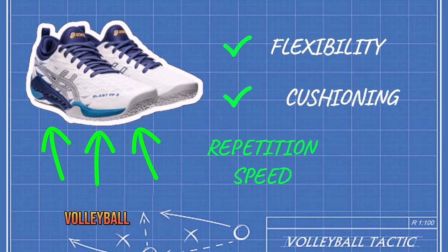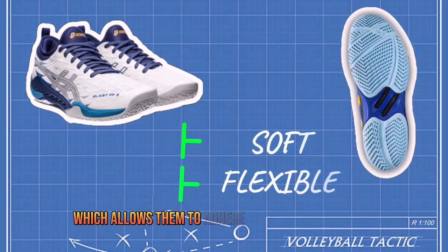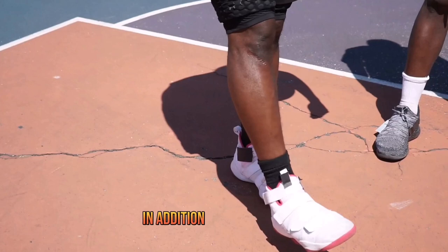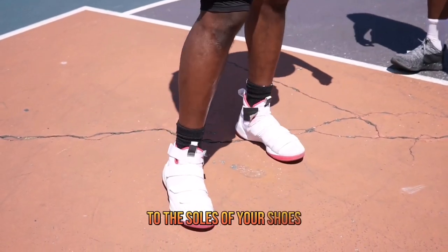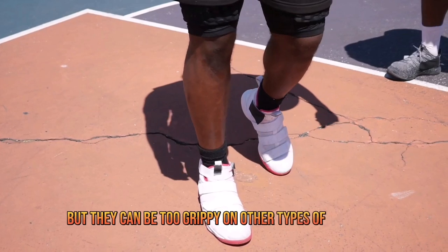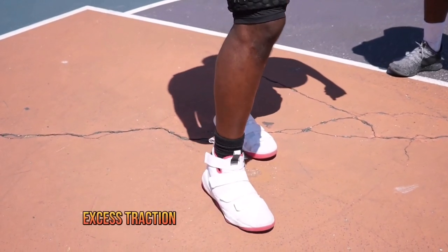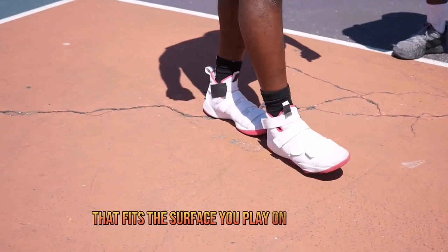In addition, volleyball shoes have a softer and more flexible sole, which allows them to adhere better to the surface of the court and to avoid slipping and injuries. It is also important to pay close attention to the soles of your shoes. The soles of basketball shoes are designed to provide traction on hardwood floors, but they can be too grippy on other types of surfaces such as linoleum or teraflex. Excess traction can increase your risk of injury, so it's important to choose an outsole that fits the surface you play on.